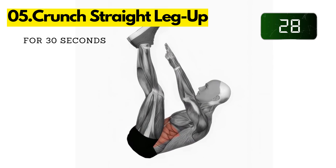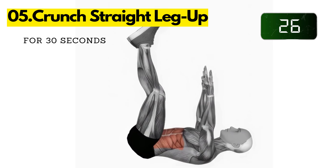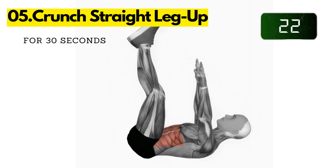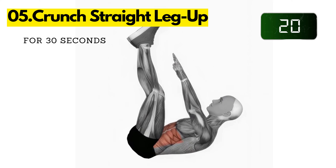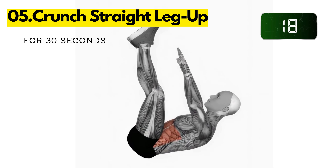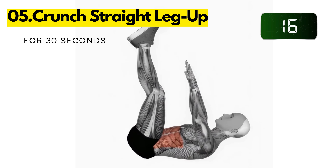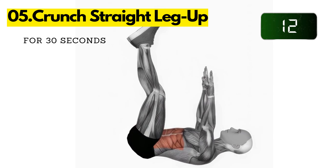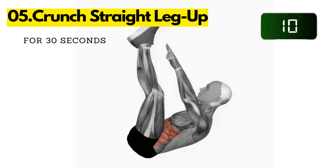Five: crunch straight leg up. Lie on your back with your knees bent and your feet flat on the floor. Place your hands behind your head. Crunch up towards your chest and lift your right leg up into the air. Crunch down and lower your right leg back to the ground. Repeat on the left side. Continue alternating sides for 30 seconds.